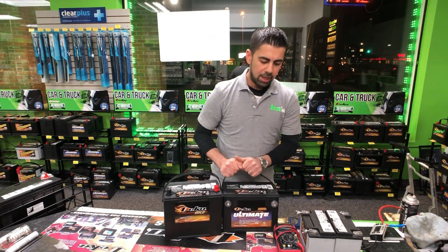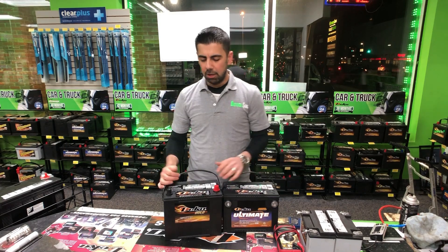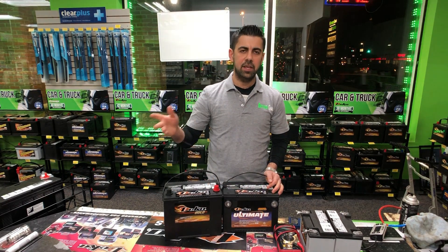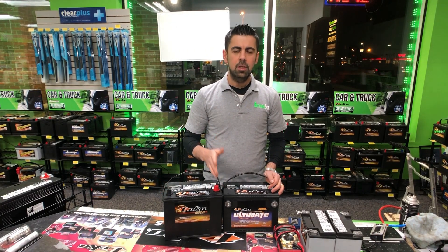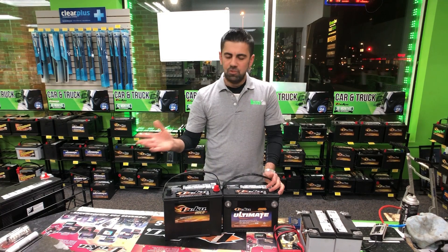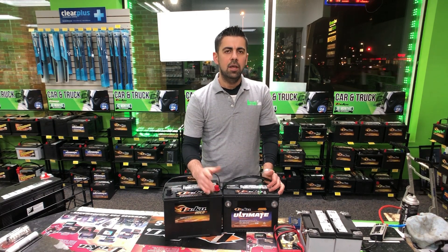Now this is a top post battery and that's a side post battery. A side post battery means your battery connectors or cables get hooked to the battery from the side. A top post battery means you put your battery cables on from the top. Every battery of course has positive red and negative black. What you want to do before you take out your cable: locate your red cable, then locate your black negative cable. Disconnect the black cable first, then disconnect the red positive cable, since most cars have a negative ground.